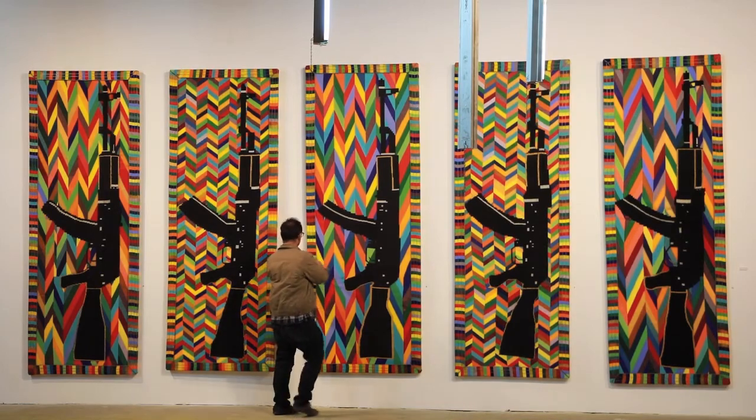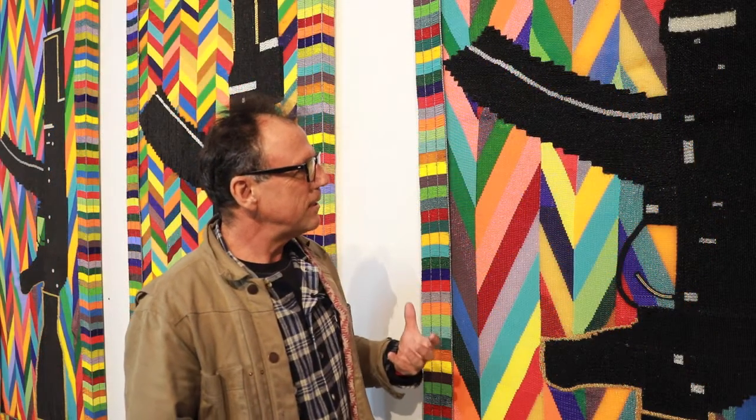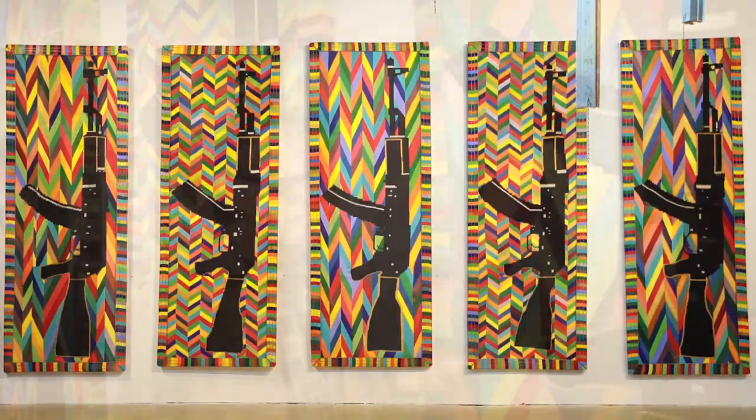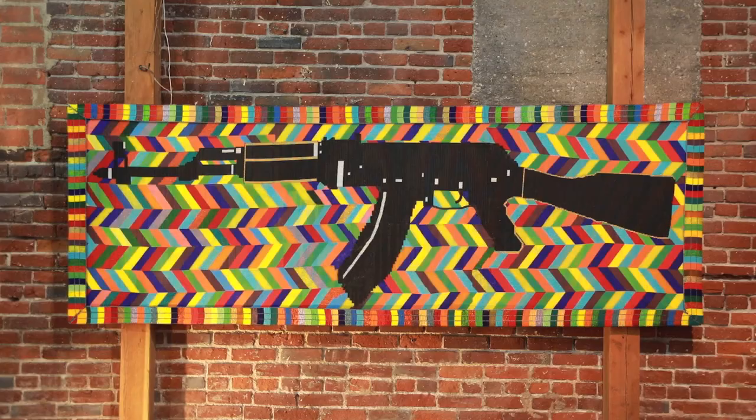What I wanted to do with these panels in particular was to juxtapose the beauty and the color of the beads with the sheer starkness and ugliness of military hardware. It goes back to the idea of exporting non-lethal, beautiful AK-47s.